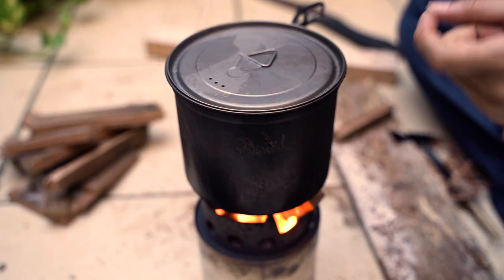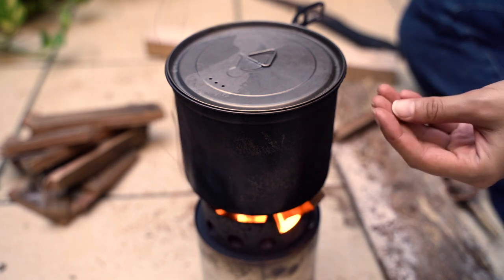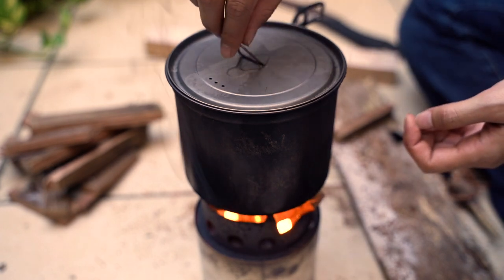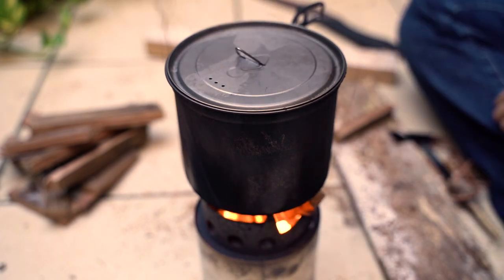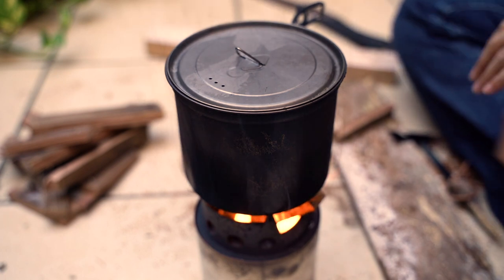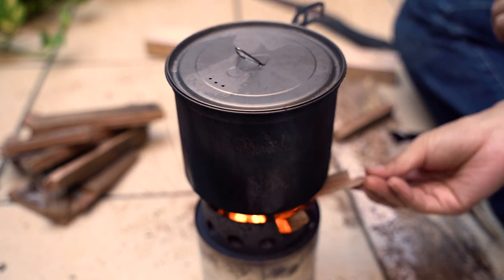You want to have high heat in the beginning. The heat should be aggressive so that the water goes up and pushes the lid — that's what you want to see. Until you get to that point, you want to have high heat. So I'm gonna keep feeding the fire.